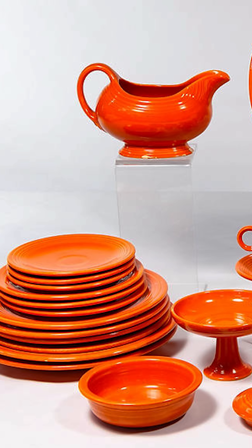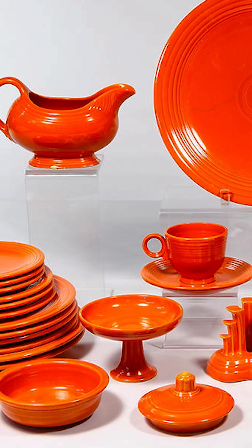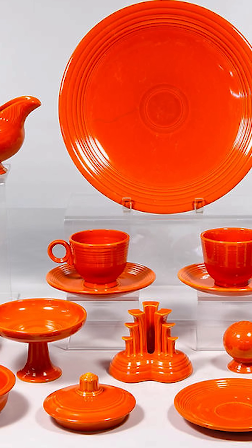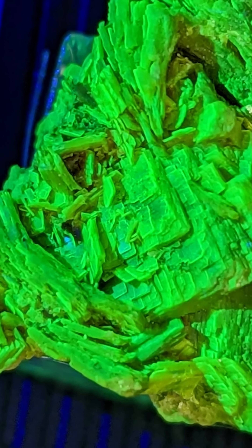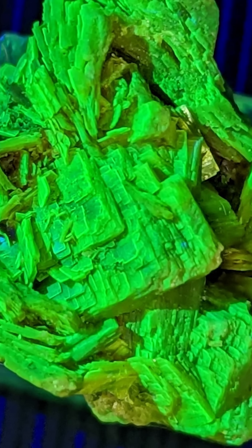This crazy thing is a piece of antique Fiesta brand cookware from the early to mid-1900s. It gets its amazing orange color from the 20 to 30% by weight uranium oxide that they mixed into the glaze.